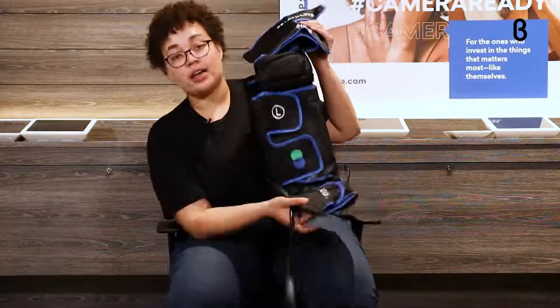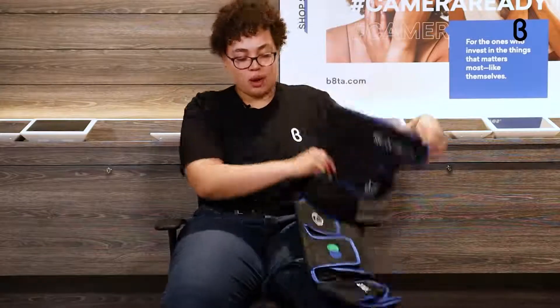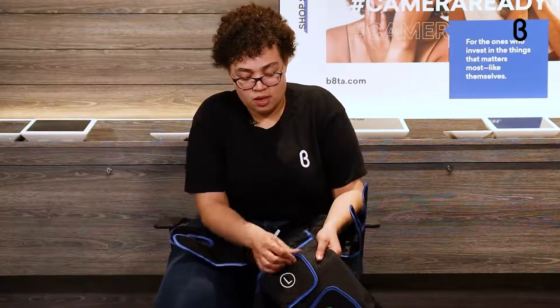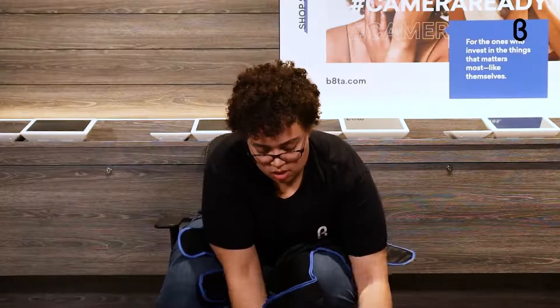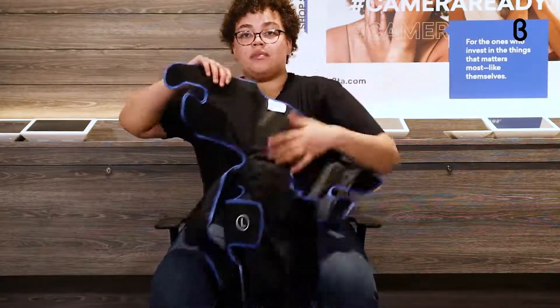I have the leg massagers right out here and I'm going to throw them on real quick to show you how it works. You have the foot part, the calf part, the knee part, and the thigh part. I'm going to undo it all — it's velcro so it's a little loud — but what's nice is it really stays secure and won't come undone.